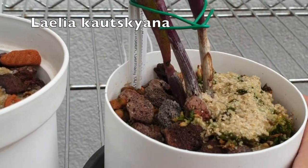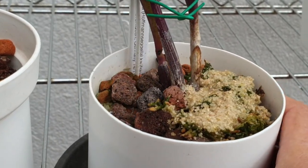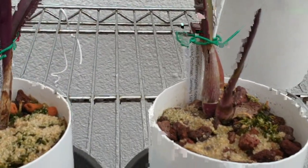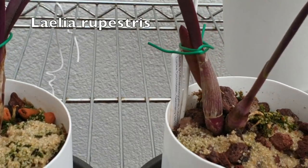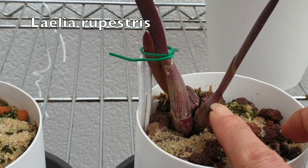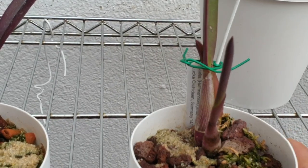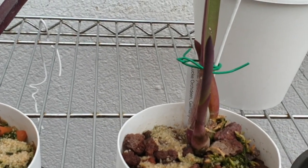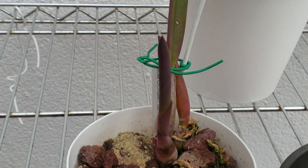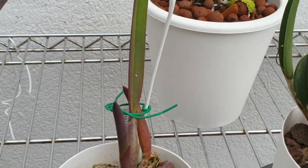Here's Kauskitsiana. There's nothing going on here, which is a good sign because that also means there is no shriveling. So that's awesome. And here is Rupestris — this came to me with this little growth here and it was down there, so all of that in a short period of time. I can't see any roots, which I'm not too bothered about, as long as there's no shriveling and that growth is maturing without desiccating this leaf here. So that's awesome — I'm happy about that.